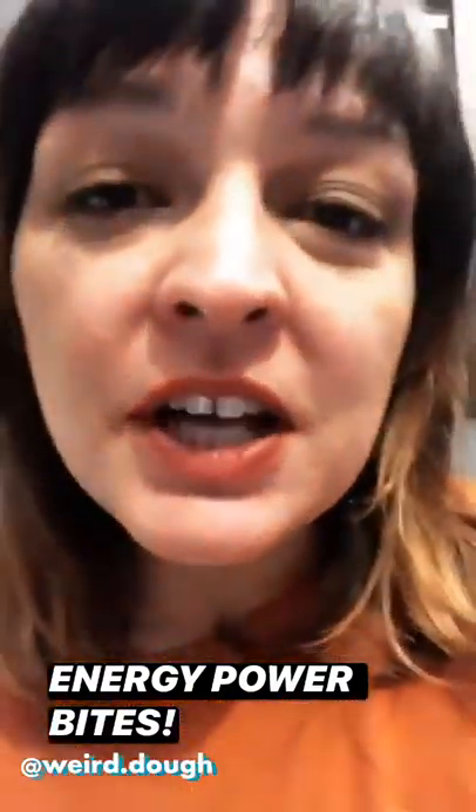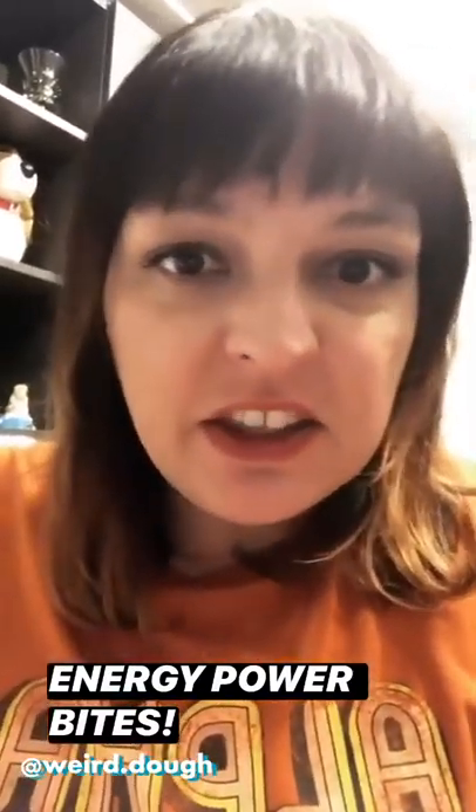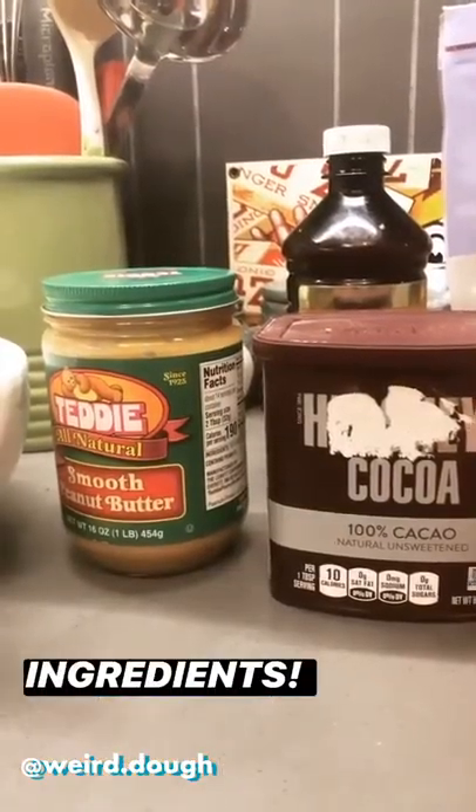Hey guys! So we're going to make some fun things this week while everyone's doing their self-quarantine. And today, since right now it's breakfast time, we're going to make these energy power bite things. Here's our ingredients.